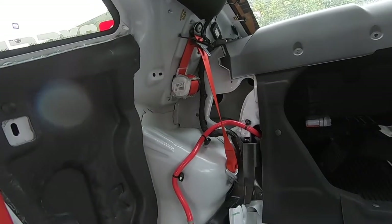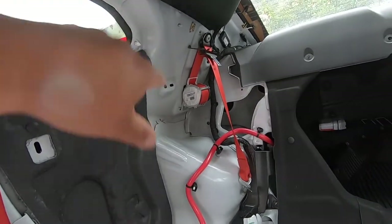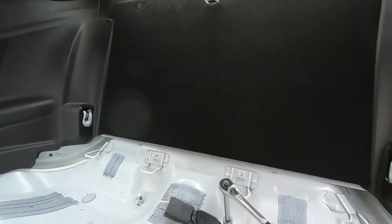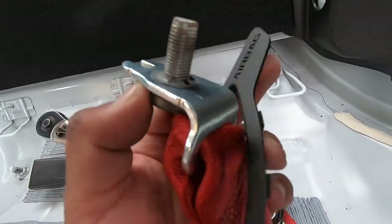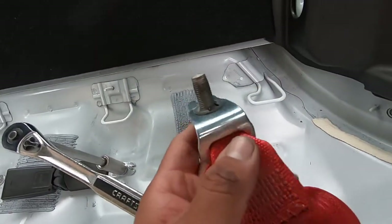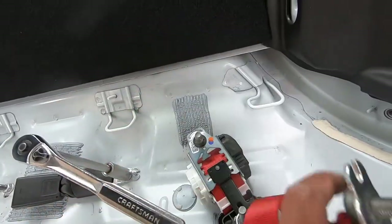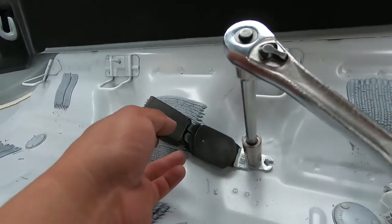Everything is basically just popping back in. Make sure you don't forget any of the bolts — there are only two bolts — and make sure you clip everything back together. This is how it looks without the seat belt. Put the little plastic back on — I think it looks way cleaner. To do that, you slide this out. We're going to reuse this bolt, but there's a little lock washer on there so you have to pry that out with the little green trim tool.